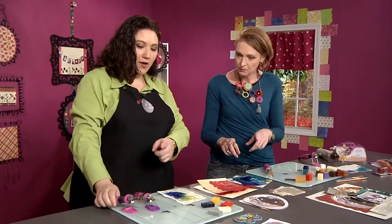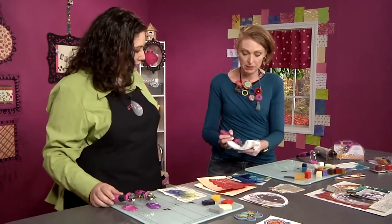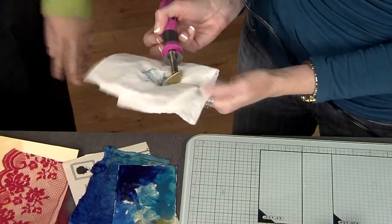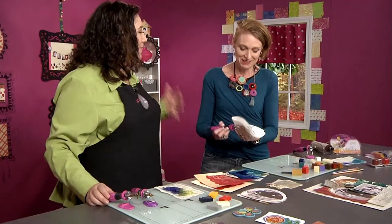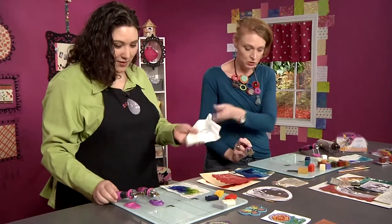To clean the iron, it's really simple — just take a paper towel folded a few times so it doesn't burn your hand, just like a hot pad. That's how you clean yours off.